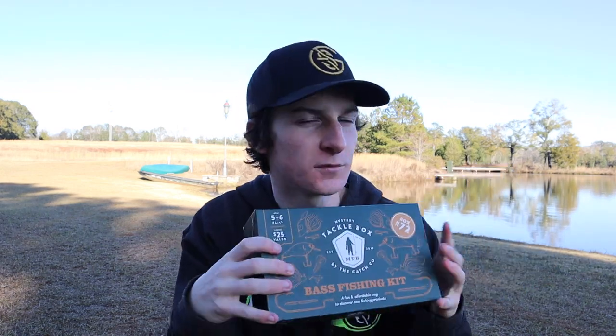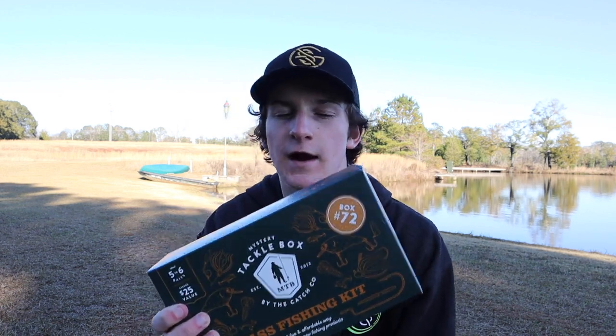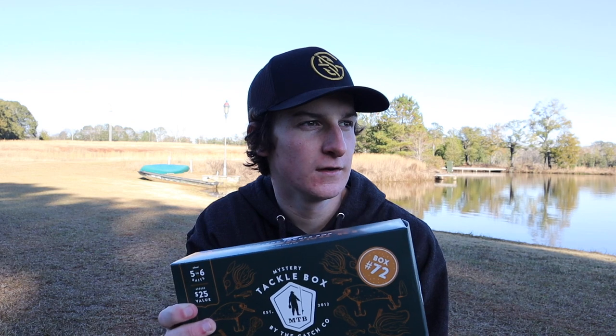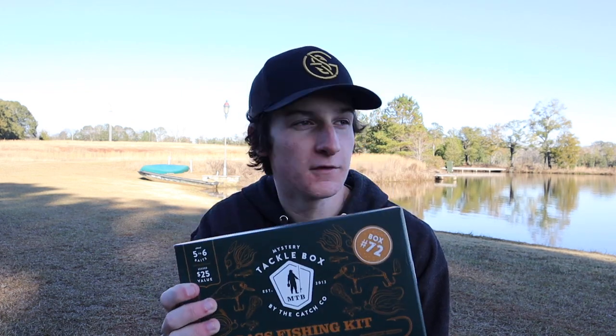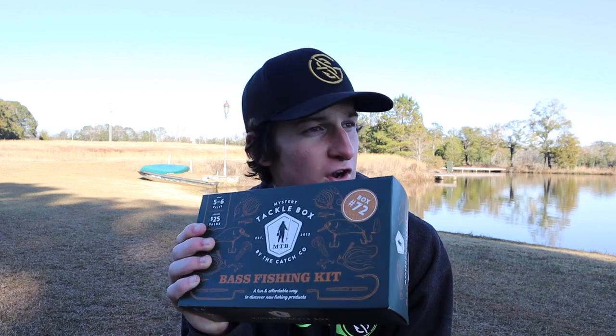You guys are actually going to be surprised today. Today is the first time on the channel I'm opening a box that I have no idea what is in it. I didn't open it early — we're all going to find out at the same time. So that's going to be fun. I'm going to go grab a knife and we're going to chop this thing open.